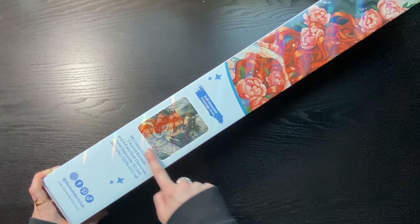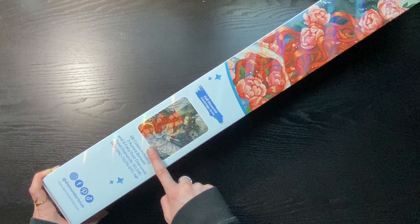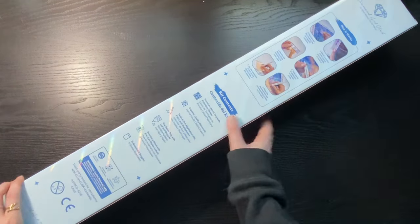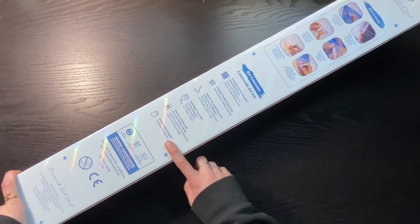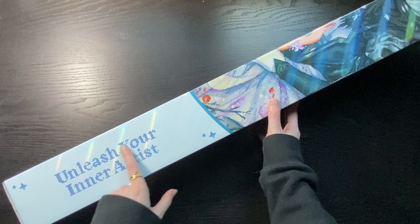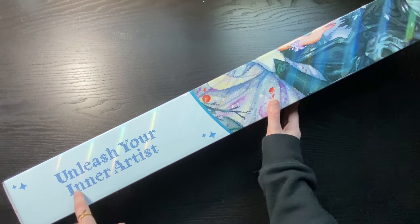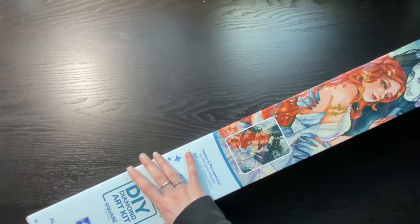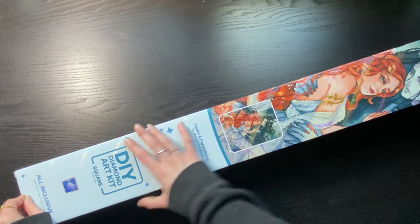We can see another picture and then all of the colors and specials listed. On the back we have how it works, our kit contents, and the same warnings. 'At least you're an artist — it feels like diamonds too.' I like that! Let's attempt to open this thing.